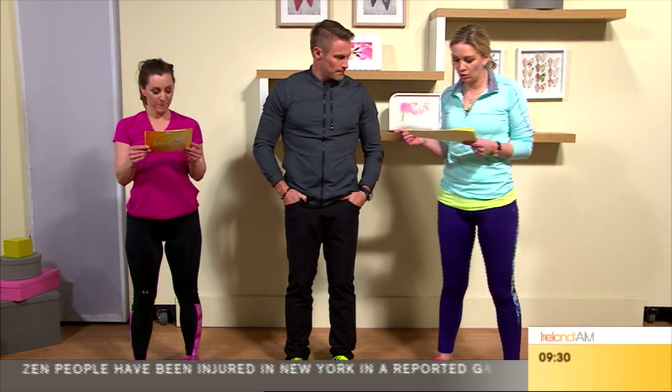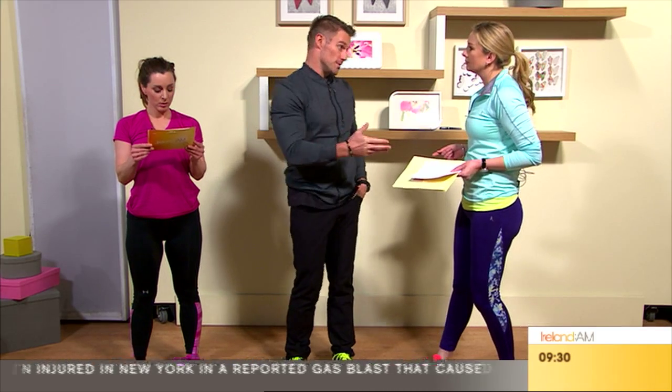Someone asks: is it better to power walk or go jogging? It depends on the person. Duration and intensity will always burn more calories, but high impact can be bad. Power walking is a little more low impact, so maybe start with power walking and work from there.